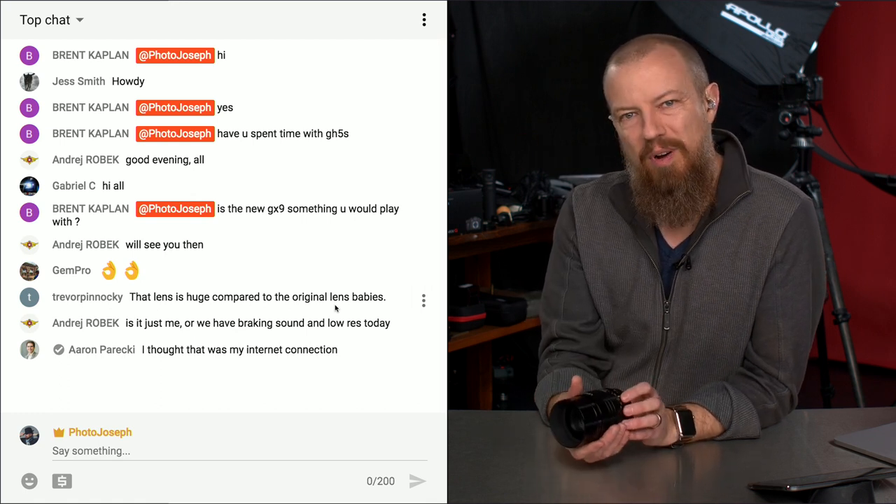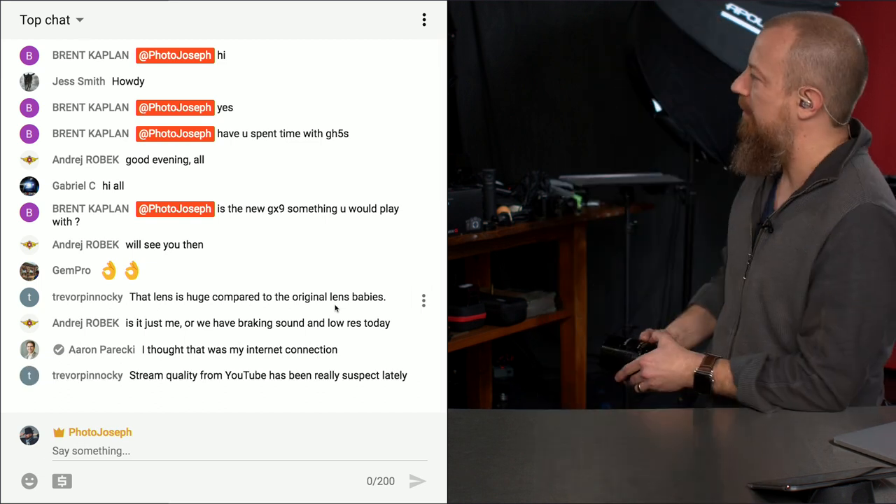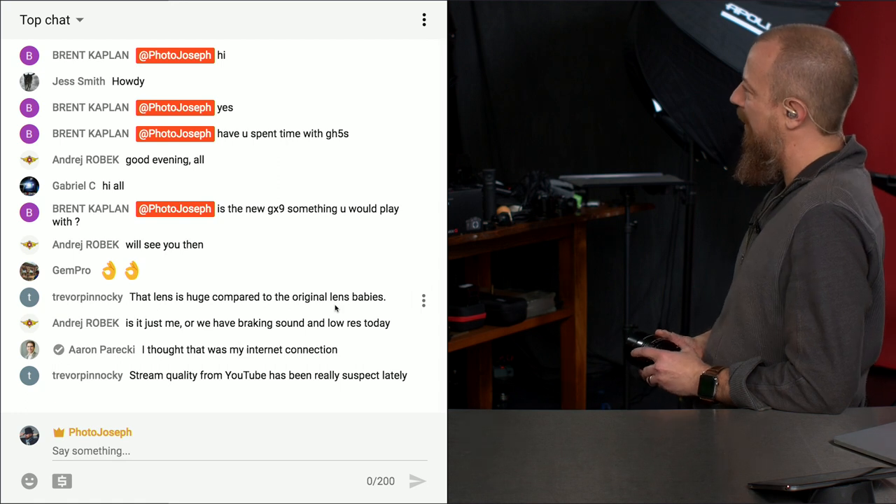Let's move on. I'm going to invite my guest in here, Genevieve, to come on camera. Come on over Genevieve, and welcome to the show.